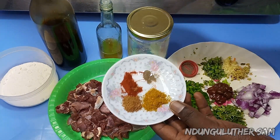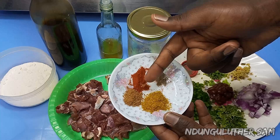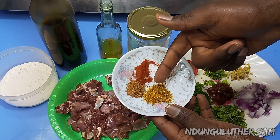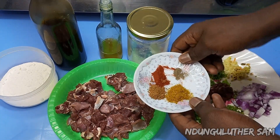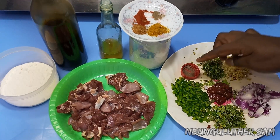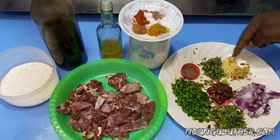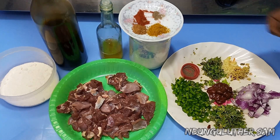For the list of spices, feel free to add what you like and leave out what you don't. Today I have some meat spices, paprika, black pepper, and curry powder. I also have some salt, capsicum, tomato paste, coriander leaves, onions, ginger, garlic, and coriander stems. And without further ado, let's get started.